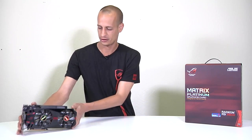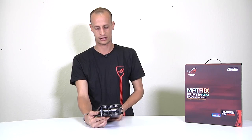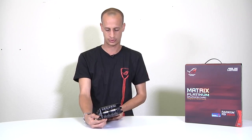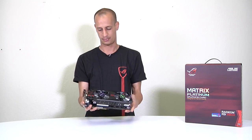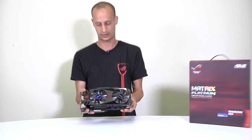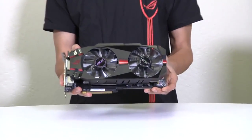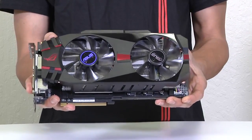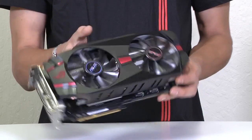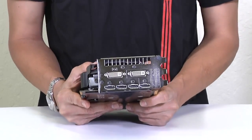Taking a look at the card here, we can see right away that it is a triple slot card. For optimal cooling, we've decided to stick with the triple slot design. You see a big beefy radiator on the inside and two 10cm fans, as opposed to the single 8cm fan on the reference design card.